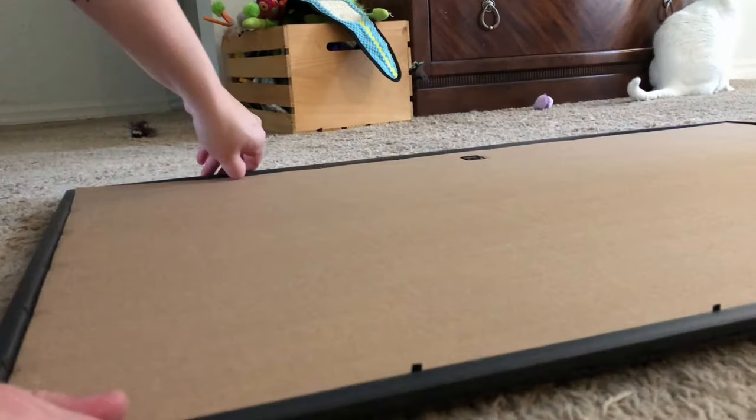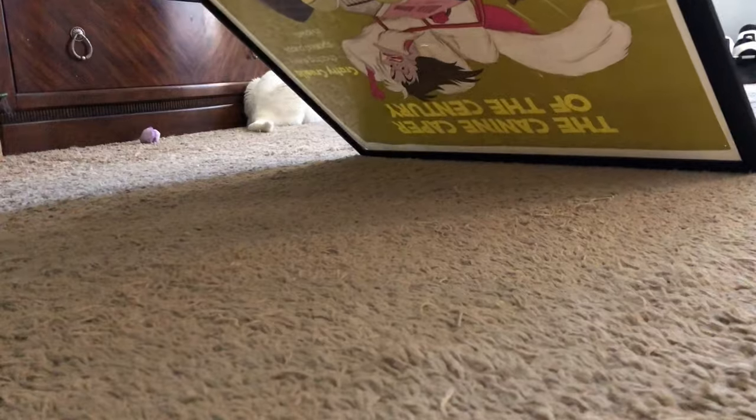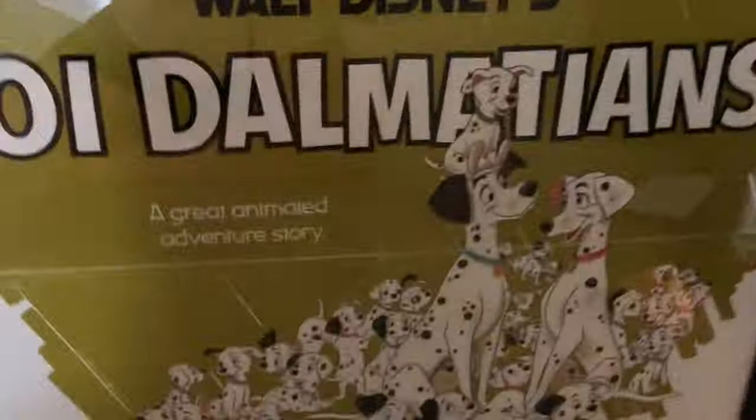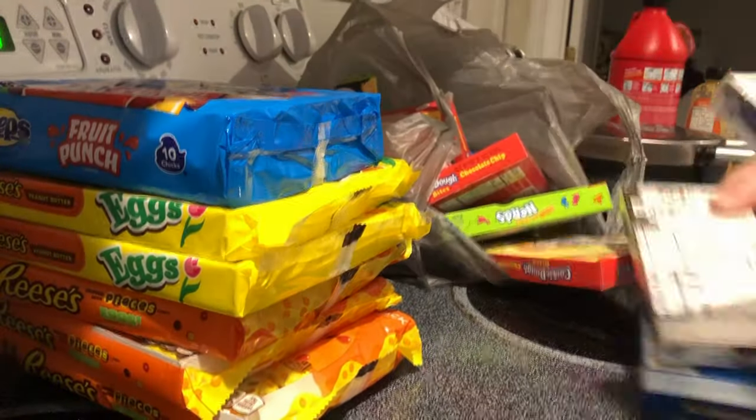Hey everybody, welcome back to our channel. Today I'm going to be taking you through how I did a do-it-yourself at-home concession stand. We spend a lot of time at home and watch a lot of movies, so I thought this would be a great way to enhance our living space. Luckily I already had an old bookshelf I wasn't using, so I had my base already. If you don't have a bookshelf, you can pick one up super cheap at Walmart or even Target.